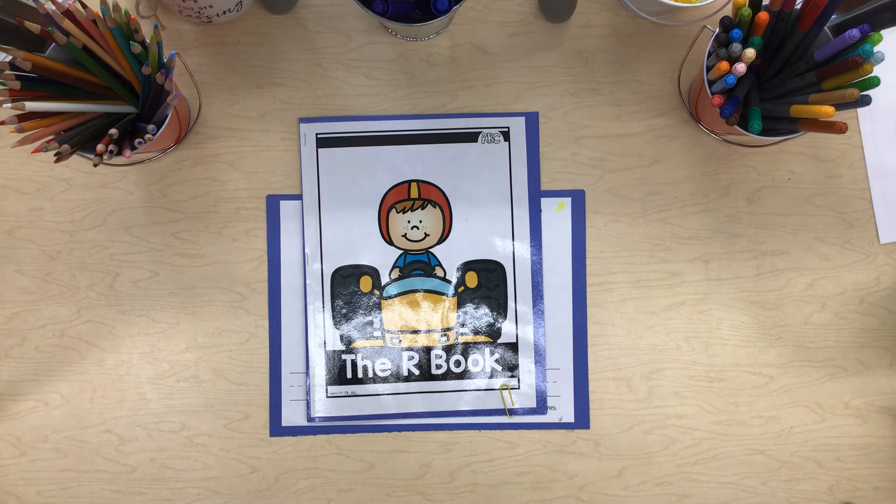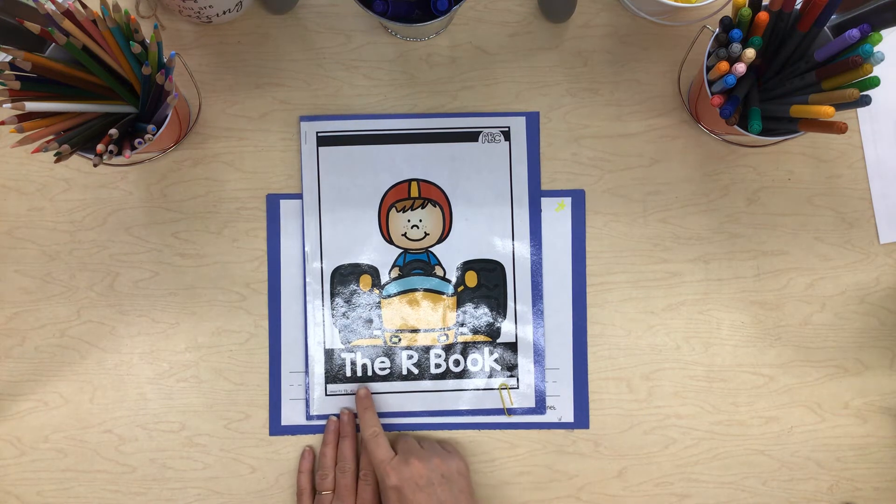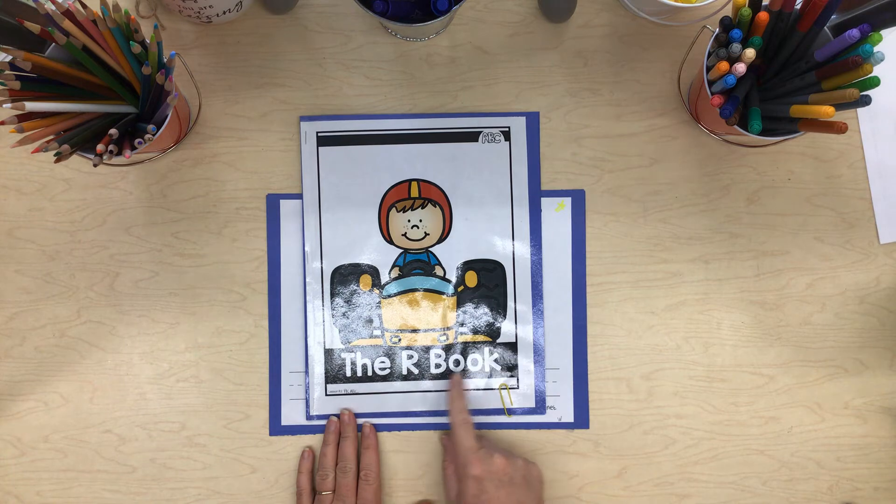Class, class. This is a lesson for pre-K, learning our letters and sounds. The R book.